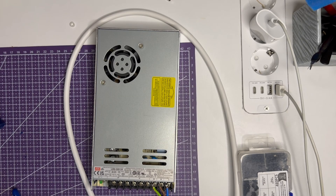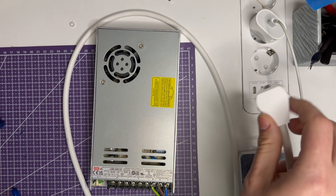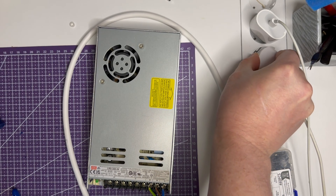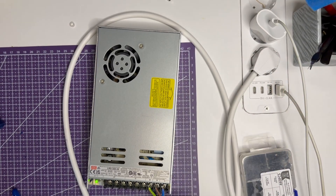Power test. This moment is always exciting. Signs of life — we can continue.